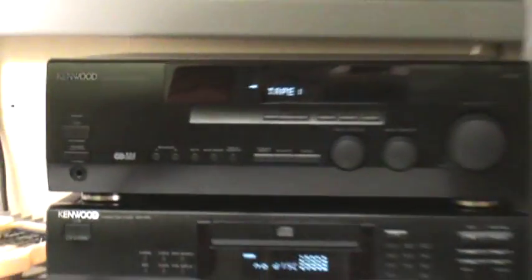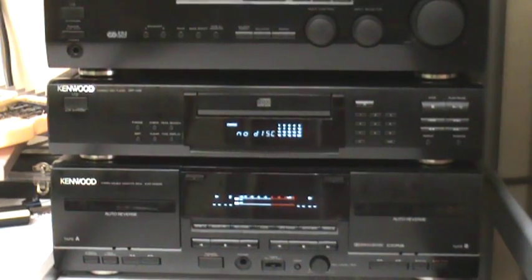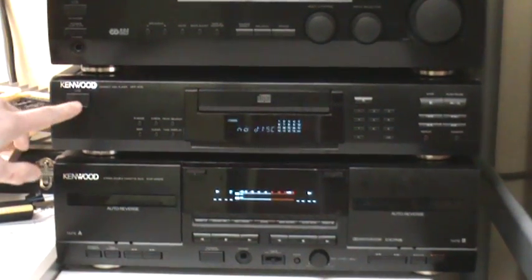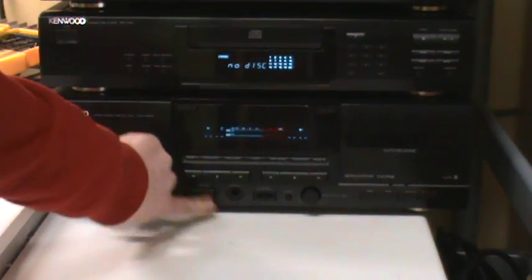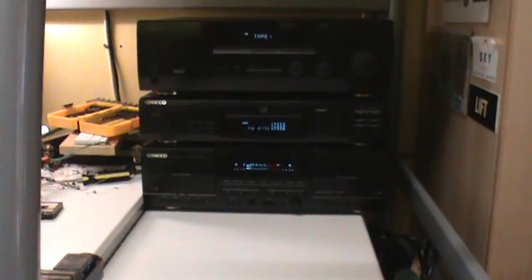The power switch just basically disconnects everything from the mains. We press that, the standby lights up. If we then press this switch, as you can see, the amplifier has turned on, and it also turned on the other equipment. Of course everything has separate power switches, but I just left them on because it's handy — and everything is on.